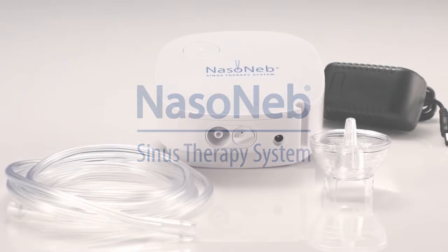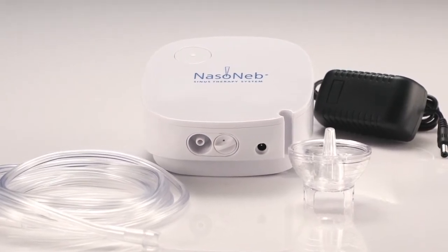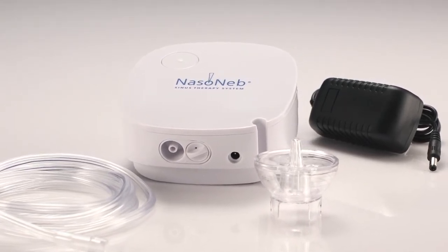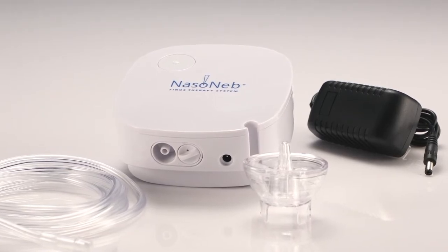This video is intended to demonstrate the use and care of your Nasoneb Sinus Therapy System. It is not intended to replace the instructions for use manual. Please read and become familiar with the instructions for use prior to using your Nasoneb Sinus Therapy System.